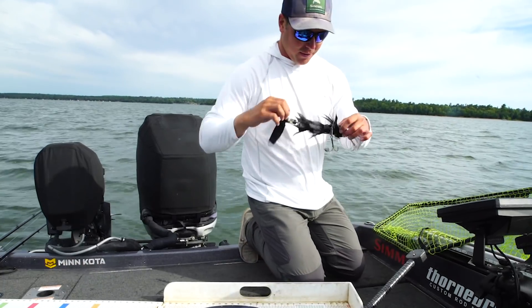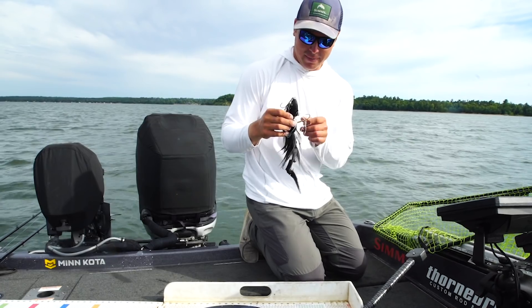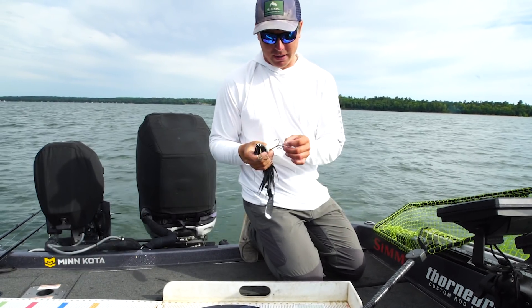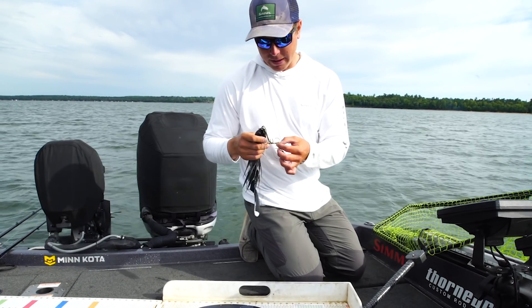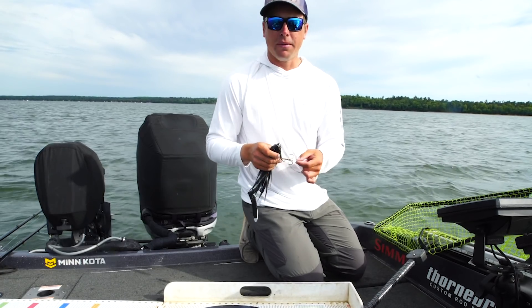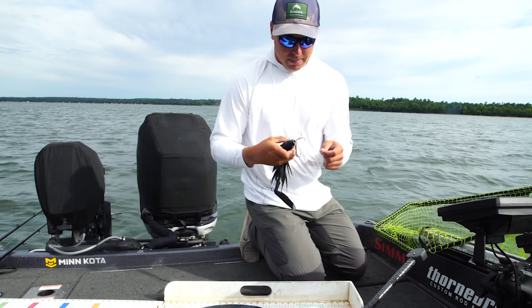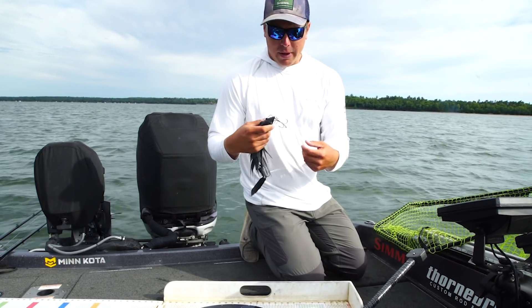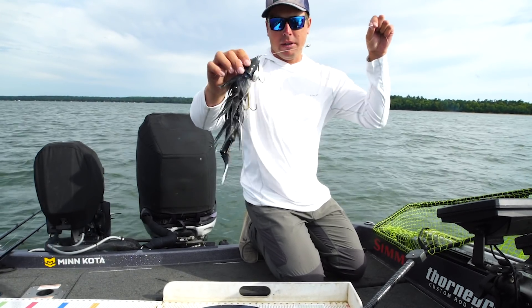Alright guys, first things first, let's talk about the bait. Beaver Baits — Brian makes a sweet, sweet product. This bait's got more popular over the last few years. I was throwing a bucktail this morning, some blades, I moved one fish on a pull-pause bait. But it was a lazy fall — I never actually saw it, I just saw it on the mega imaging. So then I went to another kind of pull-pause bait, and that's the beaver.